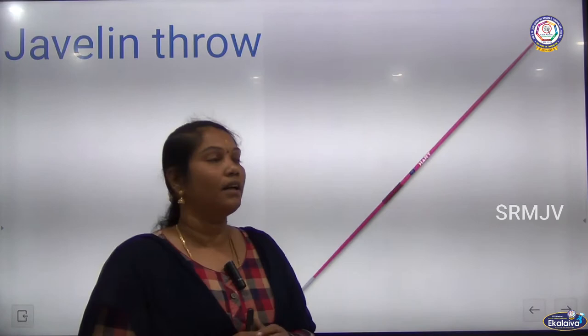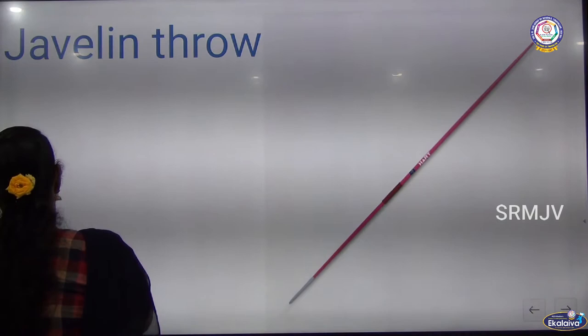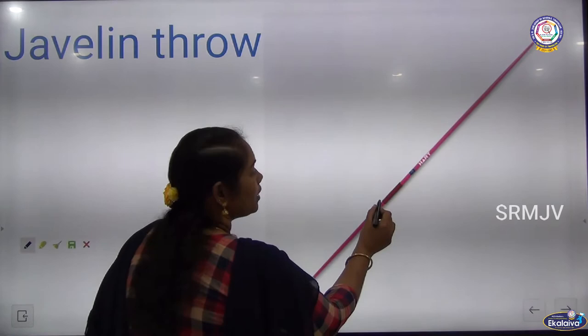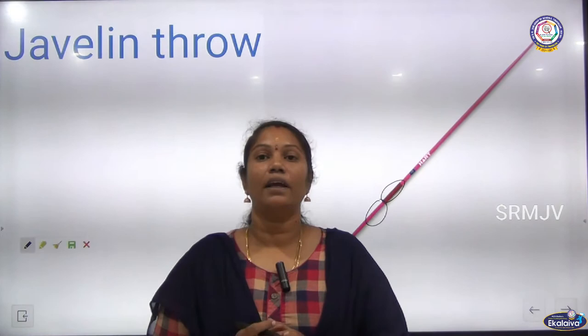These are the 3 main parts of the Javelin: steel head, shifter, and guard grip. These are the 3 main parts of the Javelin throw. Weight of the Javelin throw for men is 800 grams.